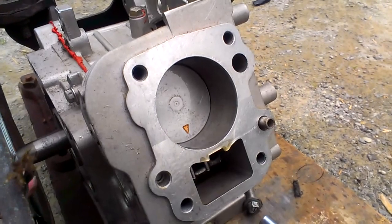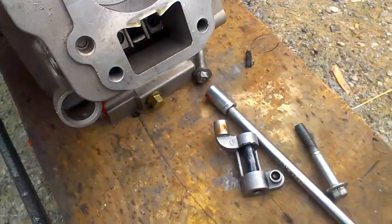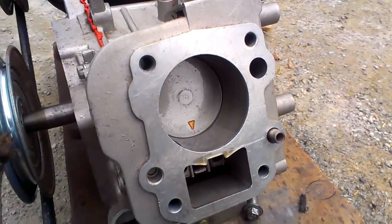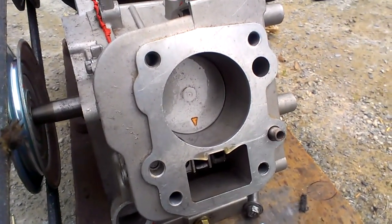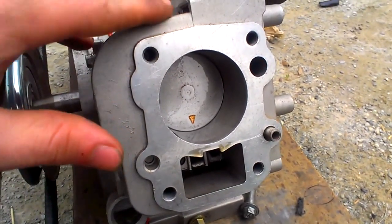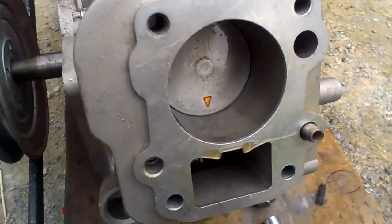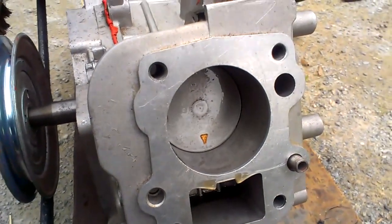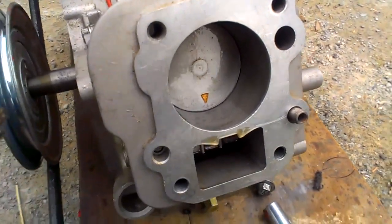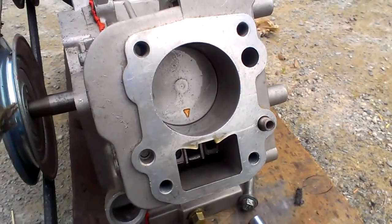I removed the cylinder head and the various other parts to expose the piston. Now I'm going to do that same test — same RPMs, 1000 — and you'll get to see the piston inside there as it's moving up and down. There's probably going to be oil everywhere because I don't have the rings on the piston so it can move more freely. Inside an engine at a thousand RPMs, number two.